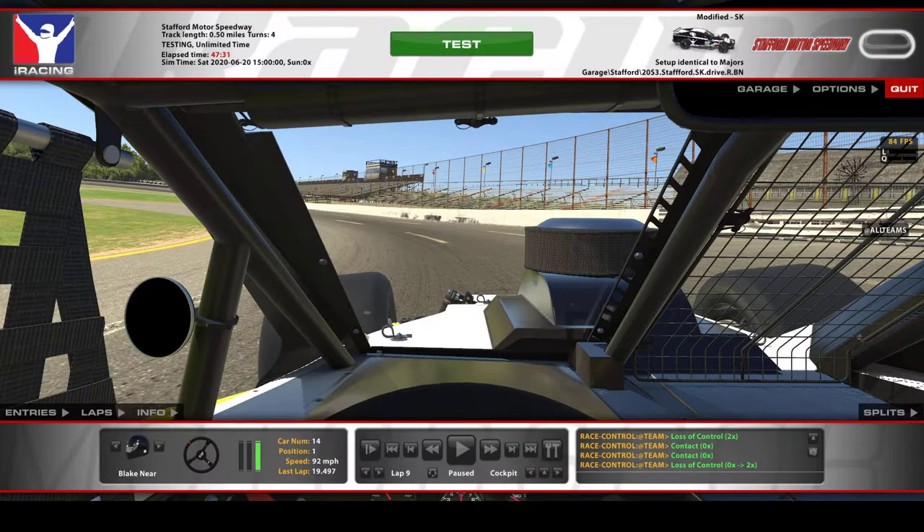Alright, so here's a lap with the driver setup. It could get pretty loose here — the setup's a little tight, so you could just flat it off the corner. So here's a lap; watch my throttle and steering wheel here.